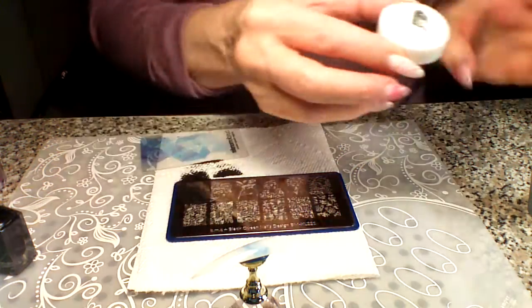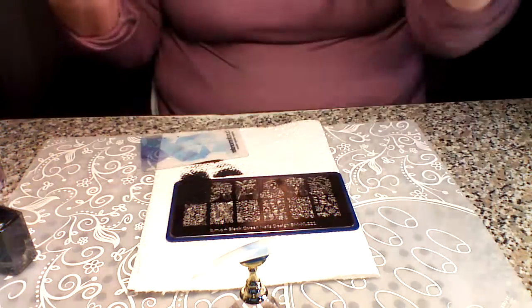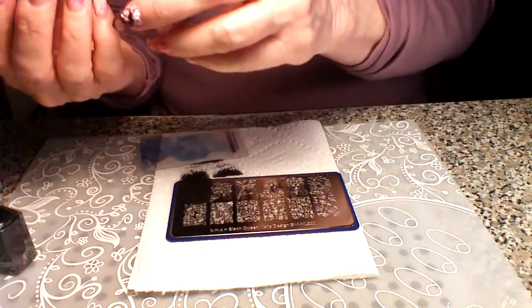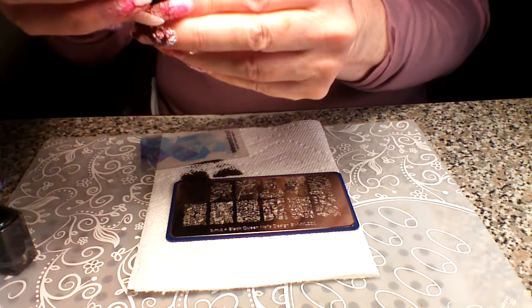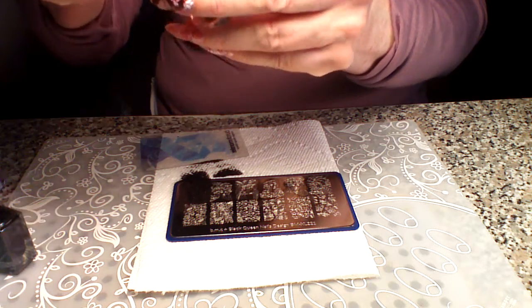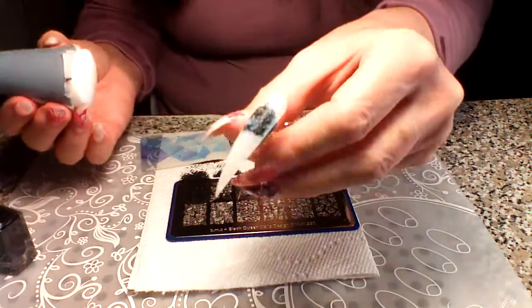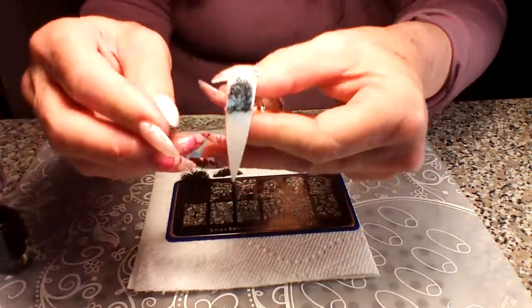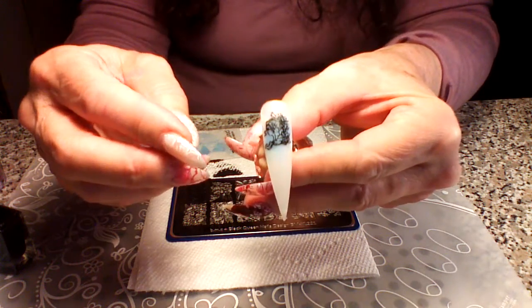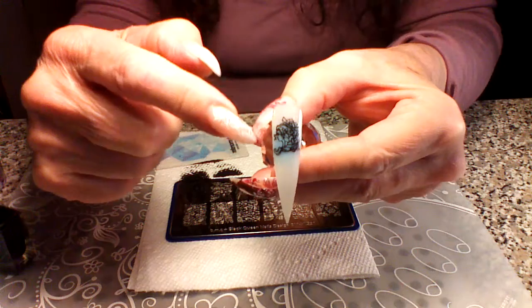Let me get it back in here and hopefully I didn't wait too long — I can get her on here. I'm just using a clear jelly stamper now so it's hard not being able to see, but let me see. There we go. Let me put this down, get her on straight — and there she is. You can LED-light her or just use her this way, however you want to do it.